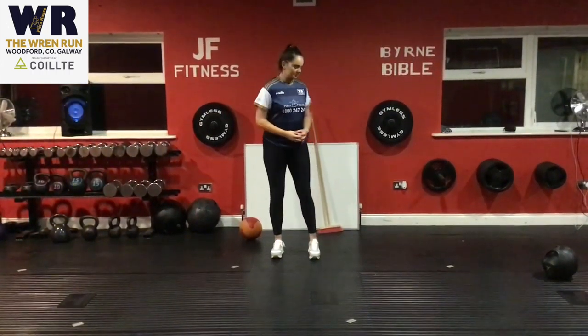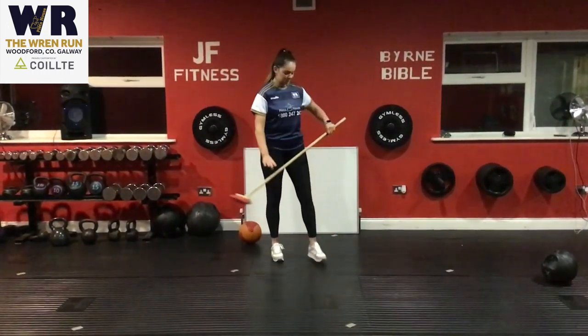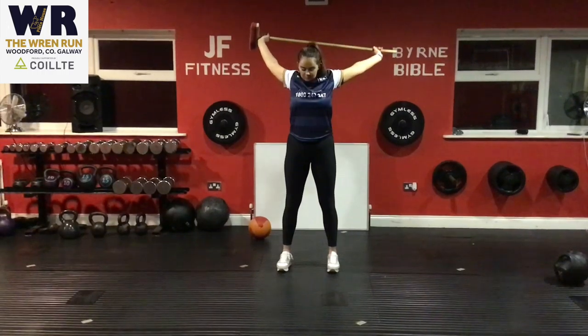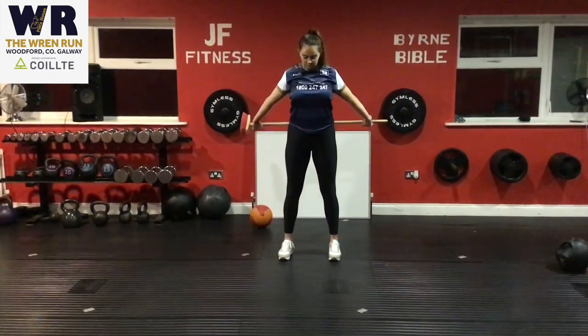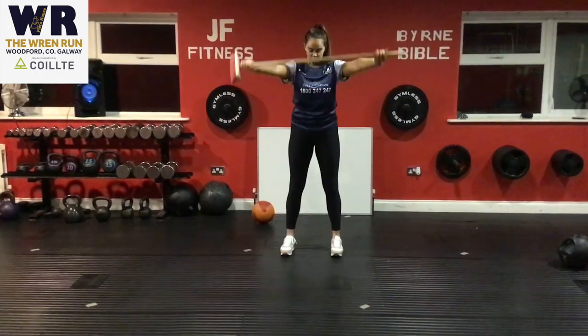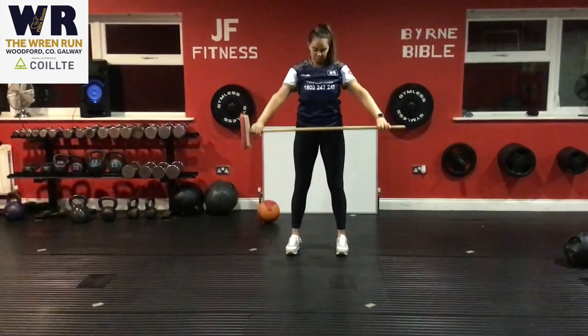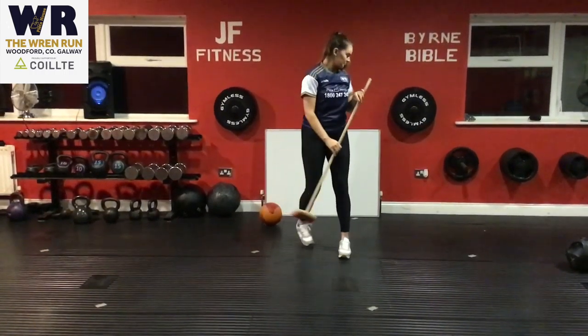The first exercise we're going to do is shoulder mobility. We're going to get our shoulders loosened out. This can be done at home with a brush — simply raise the brush up nice and high overhead and bring it back as far as you can, trying to rotate the shoulders. If you can't rotate at the top that's fine, just go as far back as you can. You can repeat this for 20 seconds on, 10 seconds off.